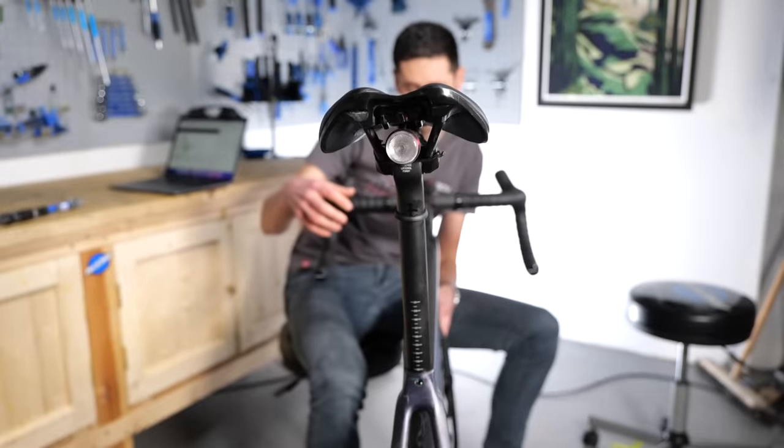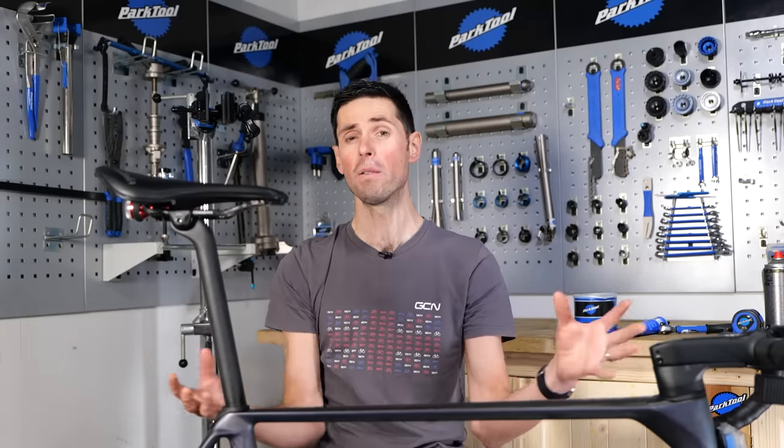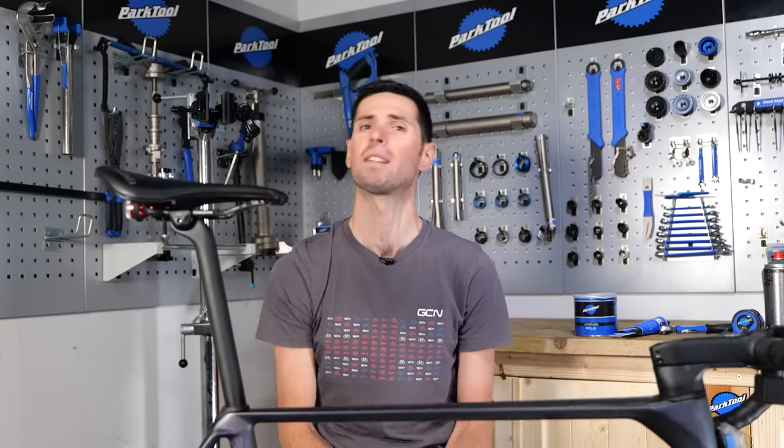If you have a carbon fiber bike with a carbon fiber seat post, you might find that over time your seat post slips down ever so slightly, which is not only very annoying, it could also scratch your seat post and completely mess up your riding position. In this video, I'm going to show you how to fix that problem.